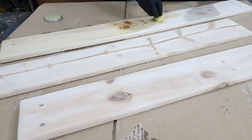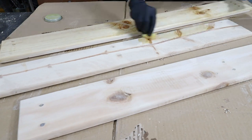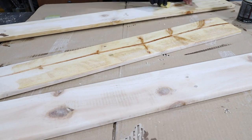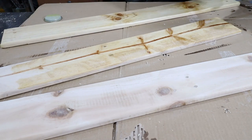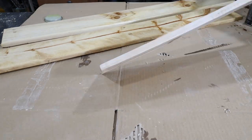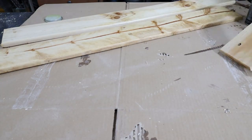I use wood putty to fill the nail holes, but it didn't work very well. But I figured out where the problem is, so next time expect to see a perfect result. I apply the wooden oil — see how the texture of the board stands out.